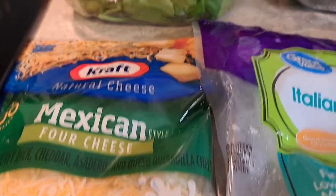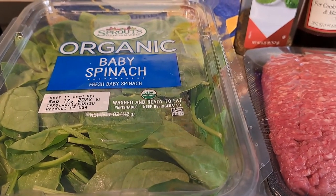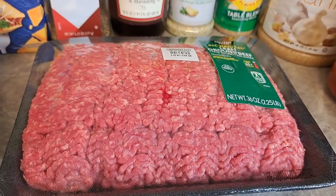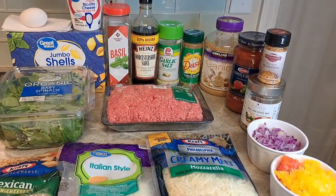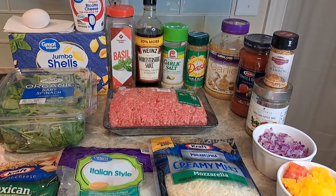We're going to use some Mexican style cheese, some fresh spinach — though frozen works too — and two pounds of hamburger meat. Here's a shot of everything we're going to use. All right, let's get cooking!